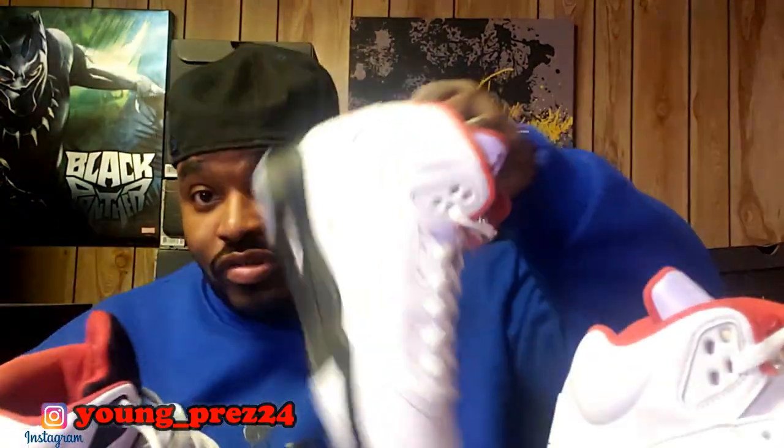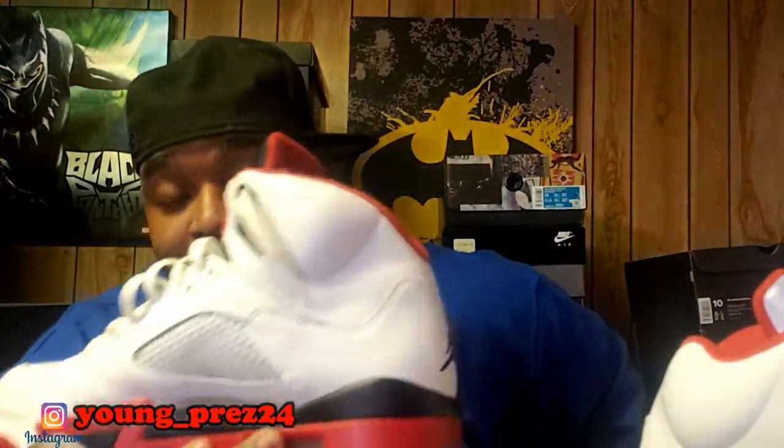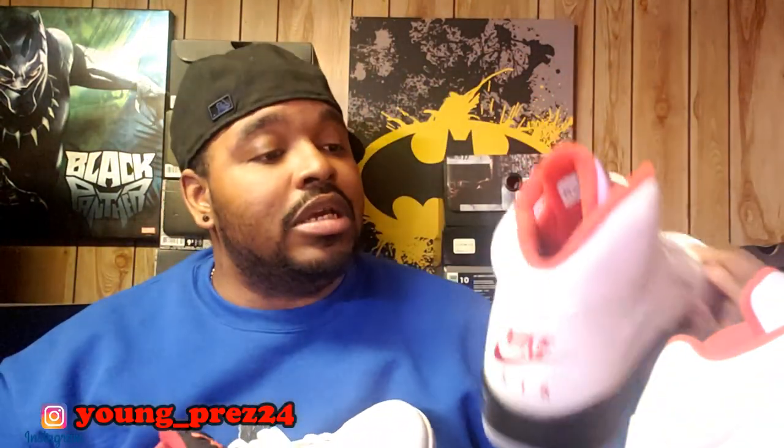My favorite Jordan 5 is actually this one right here — the black tongue. Don't get me wrong, this shoe is dope, but it's got nothing on the black tongue. That's my favorite Jordan 5 right there. We need that to retro with the Nike Air on the back and this quality — then we'd be good to go.